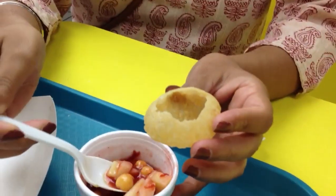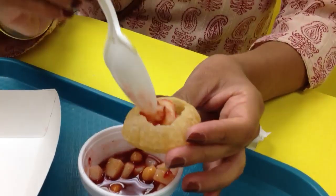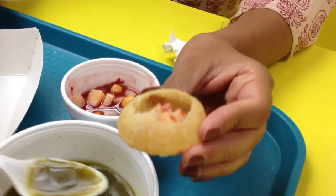Okay so you poked a hole in the top. What is the shell made out of? It's flour, just regular flour. I think so.